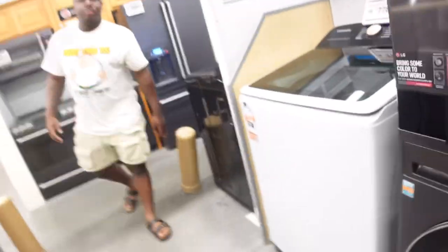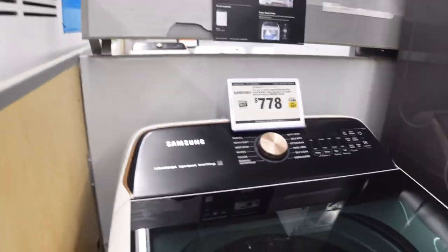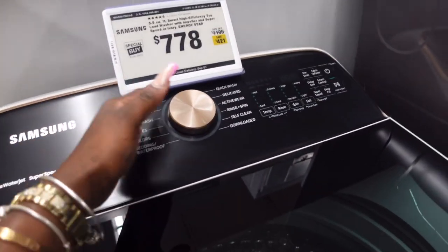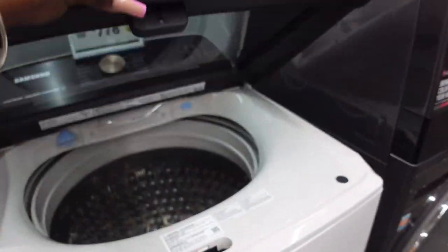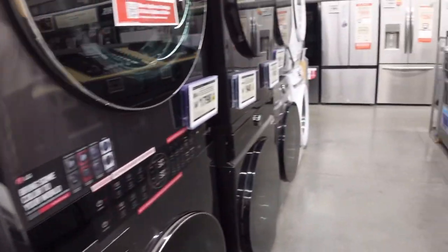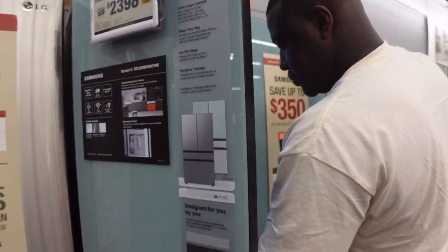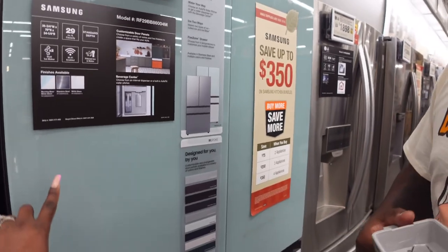There's a sale sign over here — let me show y'all. It's the Samsung washer and dryer. It has black and cream color and then gold accents, of course, because gold is my accent — I'm trying to match everything. But I also just want to get good quality stuff.